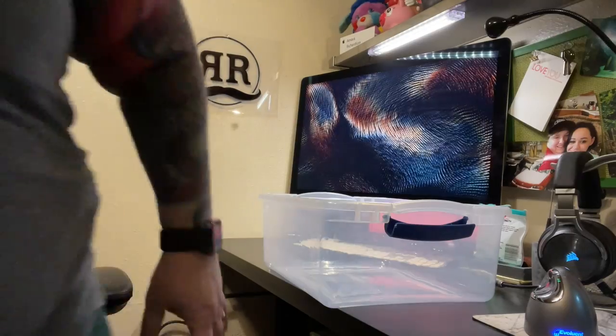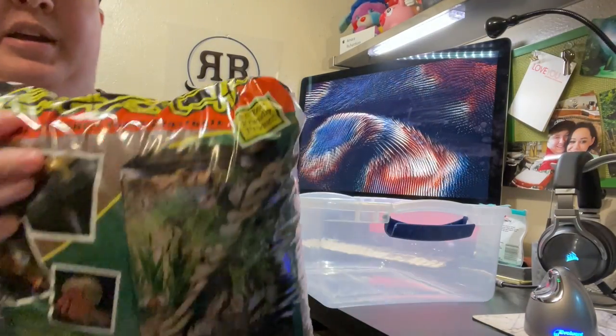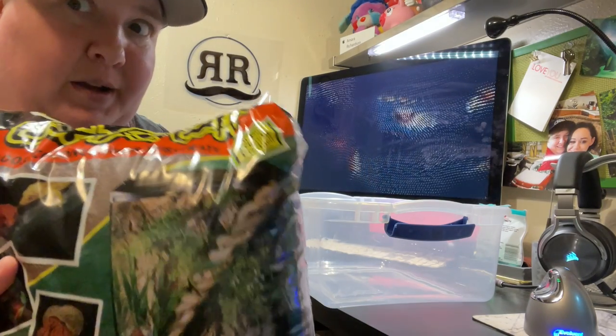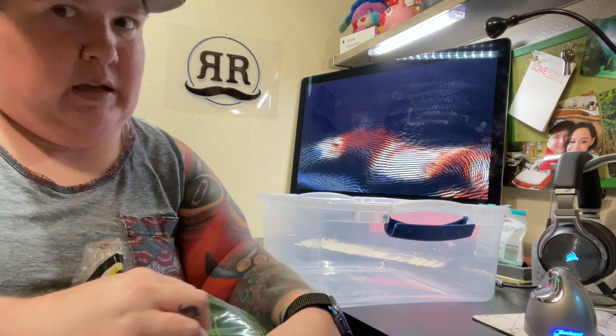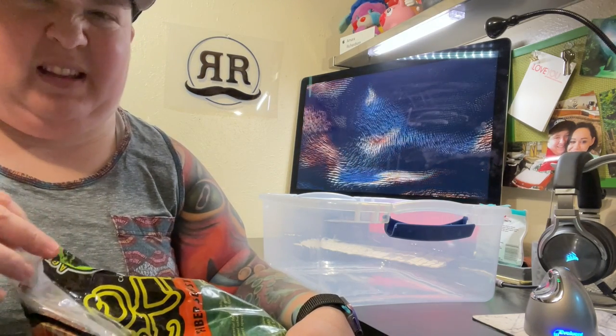So: coconut coir, some activated charcoal, a little bit of sphagnum moss, and then we're going to take the rest of what's in there — the corks — and put them on top. First thing we're going to do is get some coconut coir. I just happened to buy this bag a long time ago — a little goes a long way. You can also get it compressed or at big box stores; they sell it pretty much anywhere you can get dirt and stuff like that.